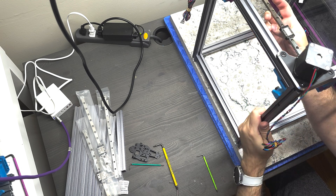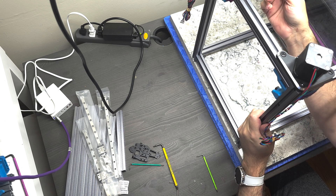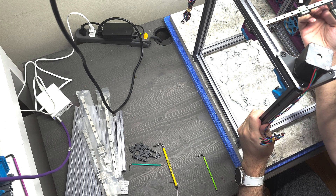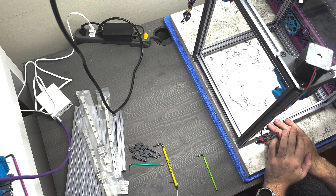I have already confirmed that the XY gantry, the linear rails for it, are smooth and running perpendicular to each other and are de-racked. Everything looks good, so I'm going to proceed with the next stage of the build after this. Thanks for watching.